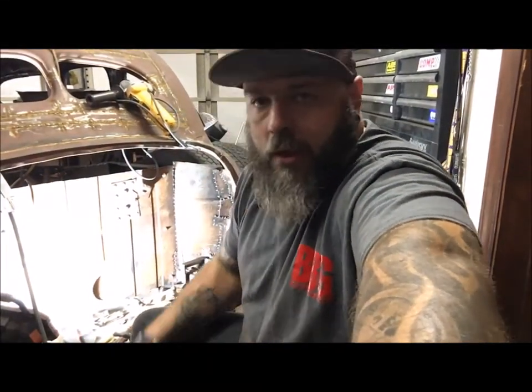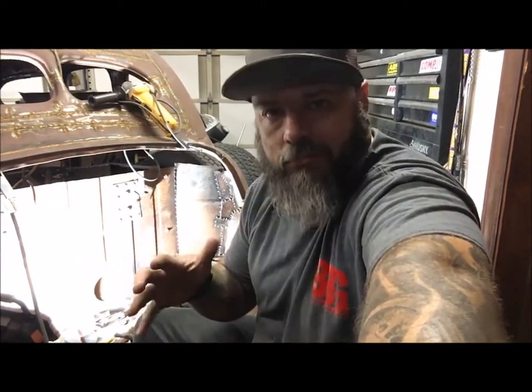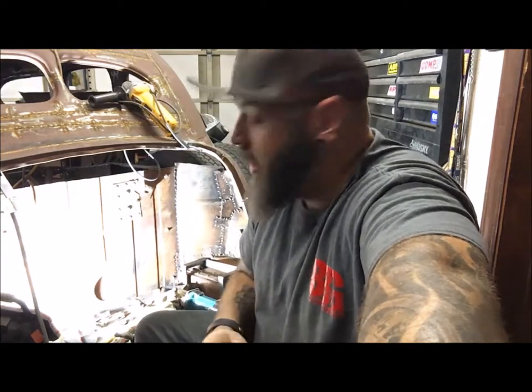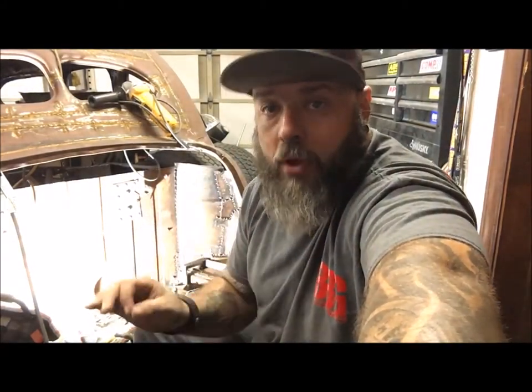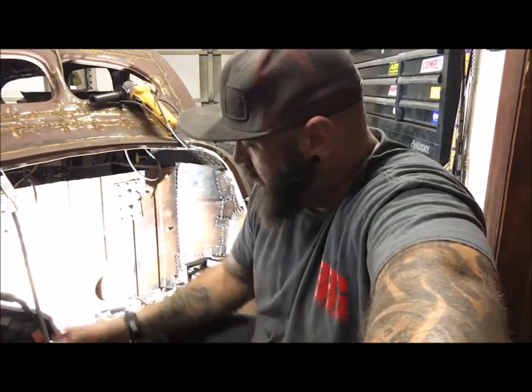All right guys, it's all closed up. I went with this whole random stitch, kind of long tacks to give it a look — I really want it to be Frankenstein-ish, just slammed together. I need to make the mount for the fuel pump. I don't want to just tuck it under; I want it where I can get to it and regulate it, so I think on the other side I'm gonna do that.